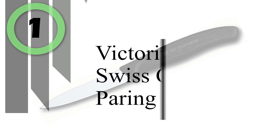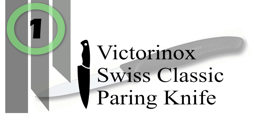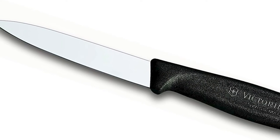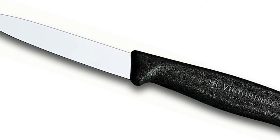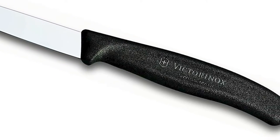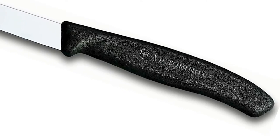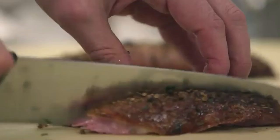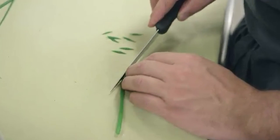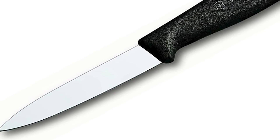Number 1: Victorinox Swiss Classic Paring Knife. A paring knife is every chef's go-to tool for precision jobs in the kitchen, and the Swiss Classic paring knife 8cm is a knife drawer standout not only for its fresh color palette, but also for its sharp edge and pointed tip. Expertly remove pepper seeds, swiftly core an apple, slice a pile of vegetables into sticks, or finely dice them into perfect little squares — whatever job you give it, the smooth, uniform cuts will result in dishes that are as beautiful as they are nutritious.